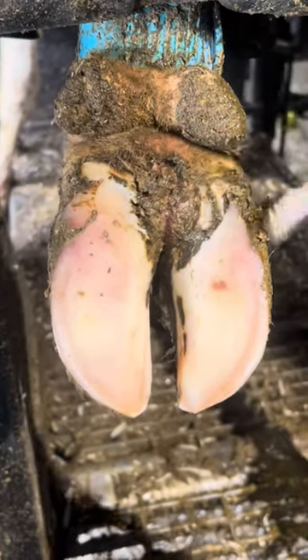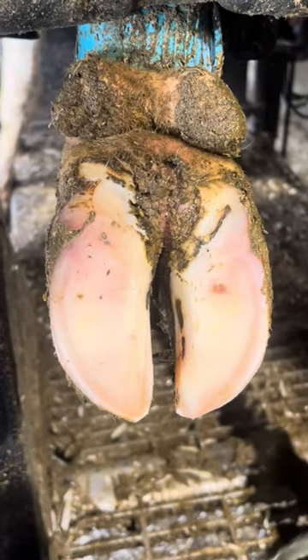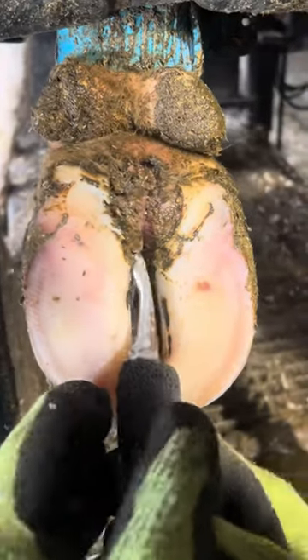That being said, these farmers are trying to take care of it — that's why I was called here today, and I'm trying to fix the problem. The digital dermatitis aggravates the cow quite a bit, and she's going to go down in milk production as long as that's there. And obviously that means less money for the farmer, so the farmer wants to take care of this problem.